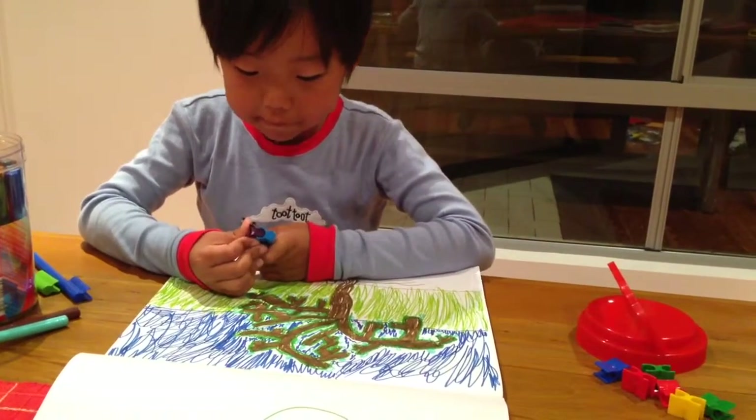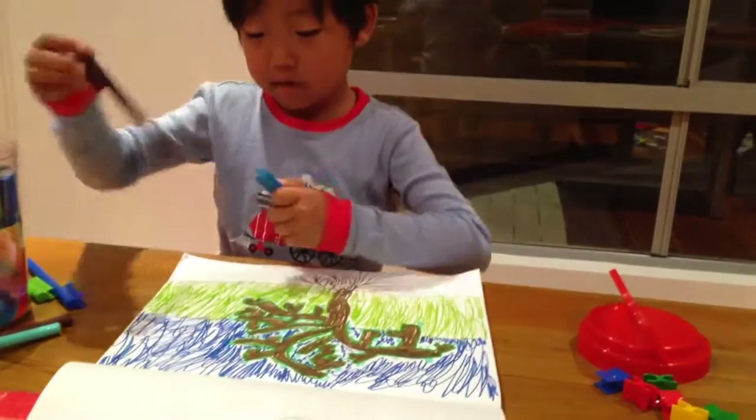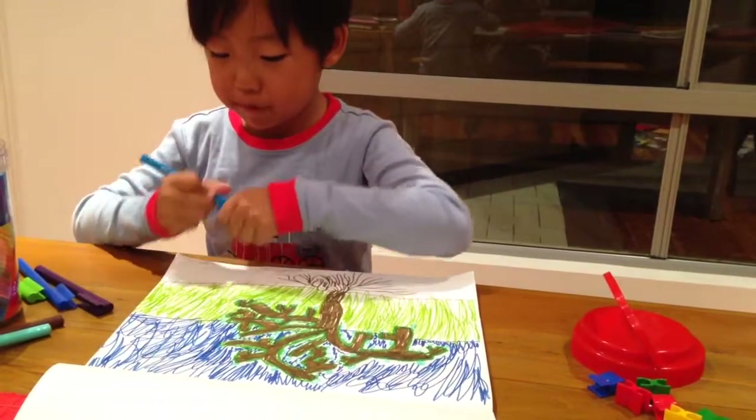Hi, this is — I think this is the fifth or sixth video — but now I'm going to make the flowers. It's some blue and purple flowers.